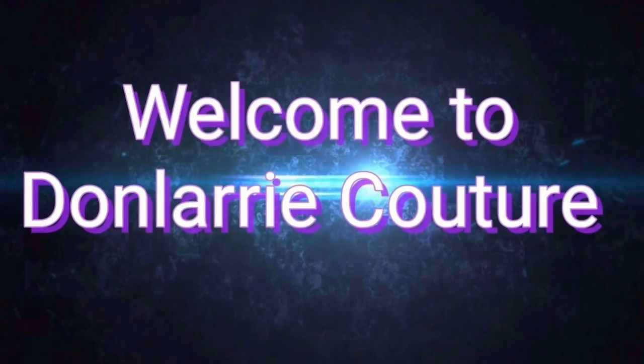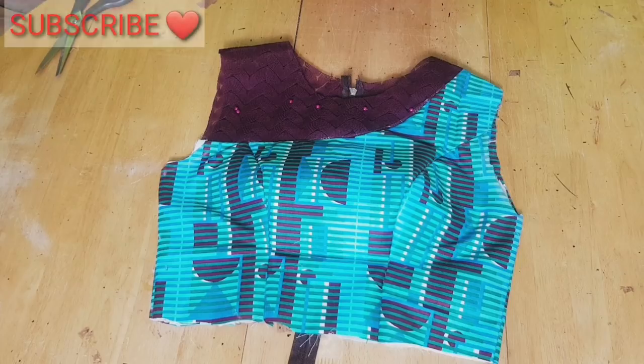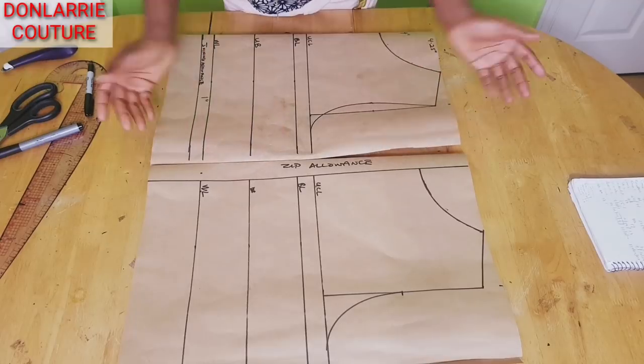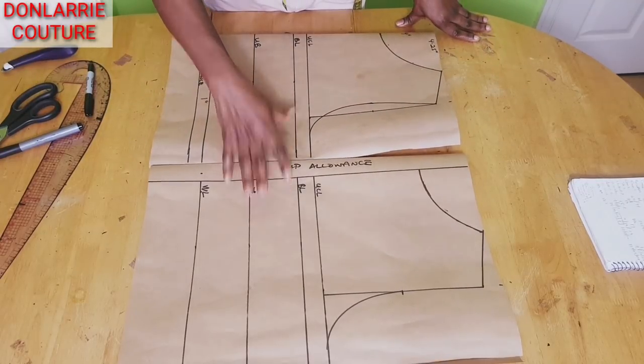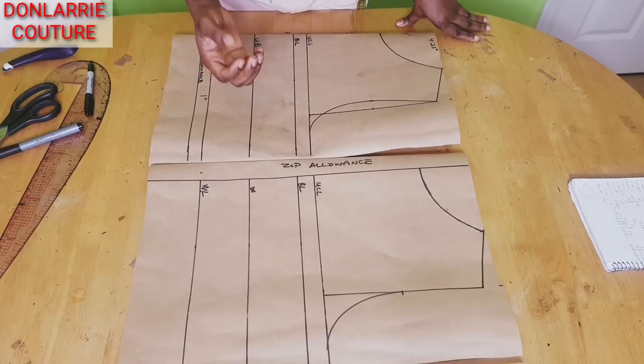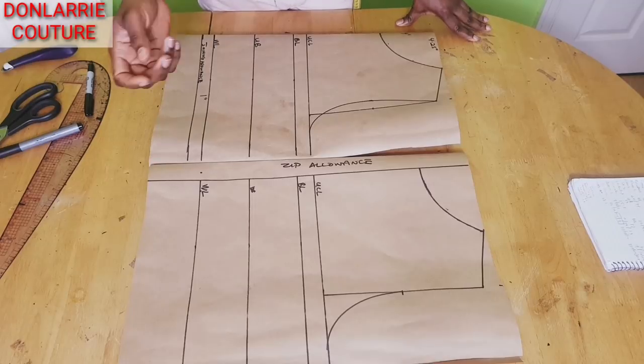Hi guys, welcome back to my channel. In this video I'll be showing you how to make a one shoulder blouse with yoke. If you're new to this channel, welcome. This is Don Larry, and on this channel I upload sewing tutorials and pattern drafting. Kindly subscribe and don't forget to put on your notification bell. To get started, we're going to be modifying our front and back basic bodies. I have a tutorial on the channel on how to draft your basic bodies pattern — I'll put the link down in the description box.